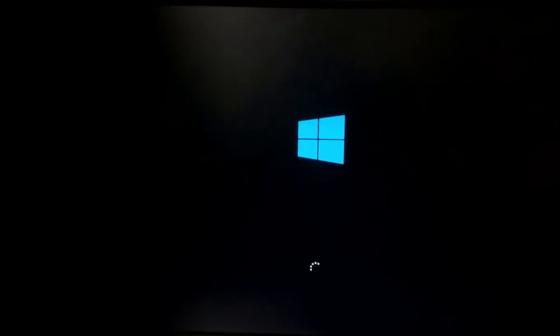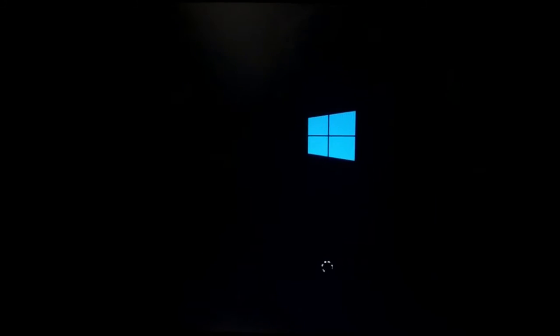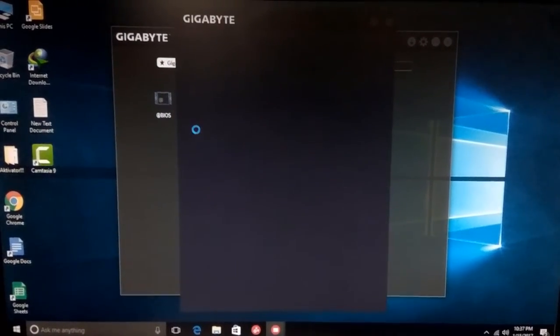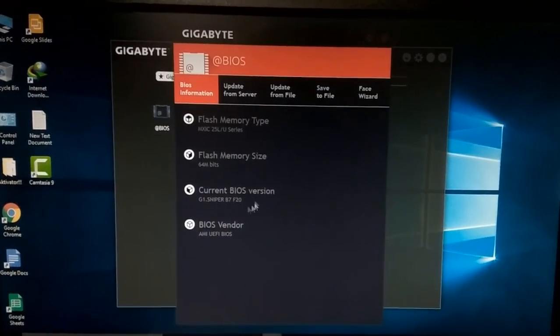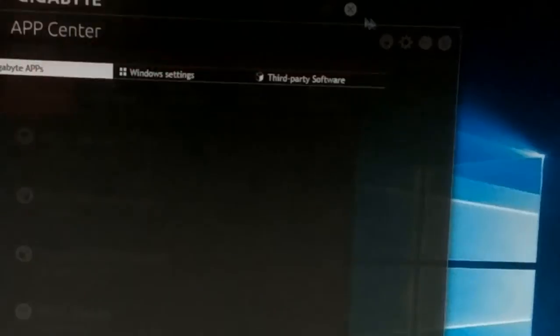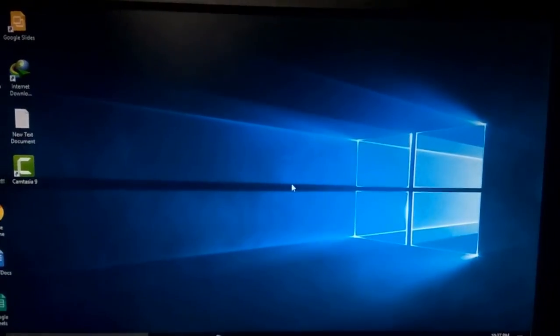This is the shortest and easiest way to update your Gigabyte BIOS V7. If you want a new generation core processor, you must update the BIOS. After the update it shows the Gigabyte BIOS update information here. Thanks for watching and stay with us.